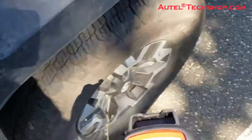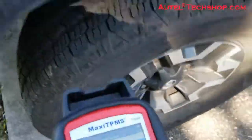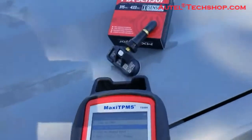Copy by activation is when you go to the tire, trigger the actual sensor, pull the ID from it, and then come over and program the sensor.